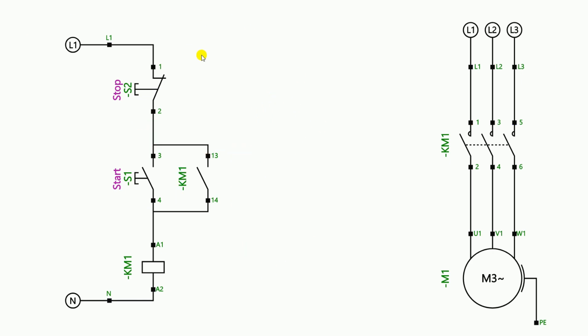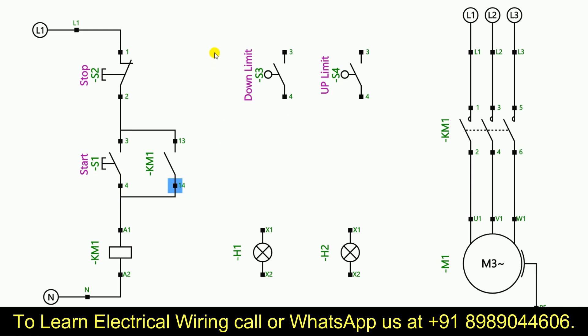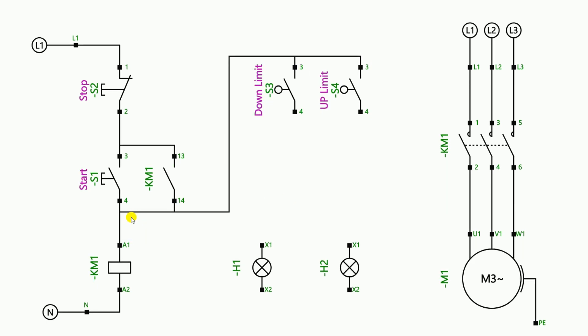Now he said that so much work has been done — tell me the circuit ahead of it, that is, tell me the connection to make the lamp glow according to the box which moves on top of the conveyor belt. So I told him that for the two limit switches, take the power supply from the output terminal of the start push button and connect it to both limit switches — the phase supply will go from here to one limit switch, and from here the power supply will also go to the other limit switch.